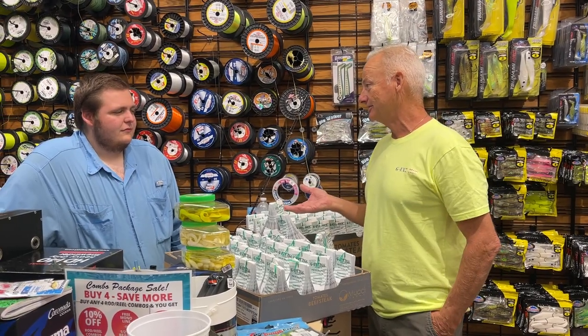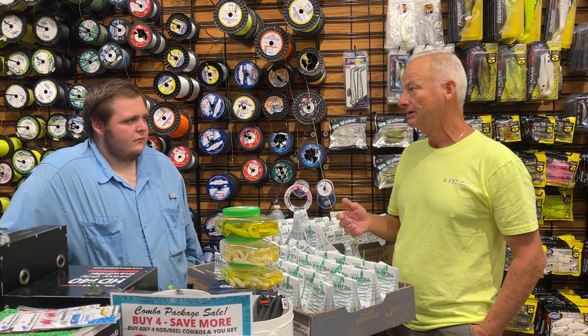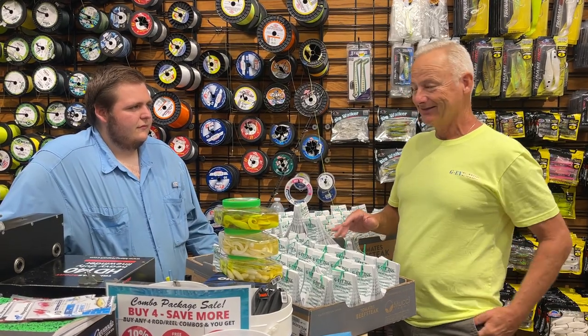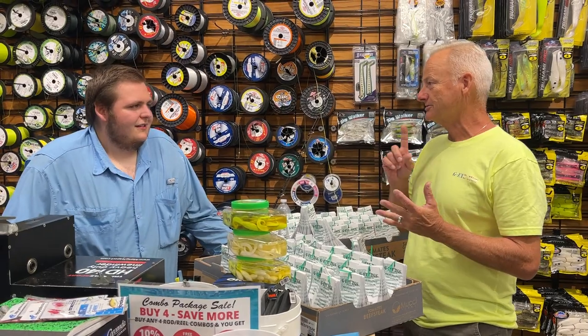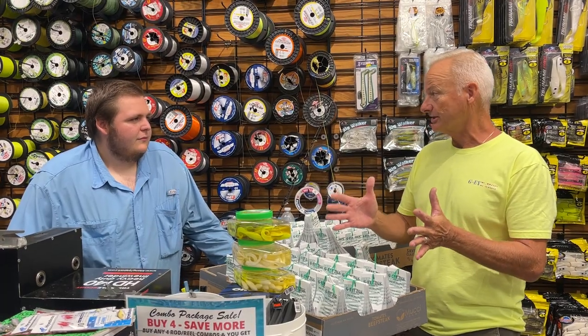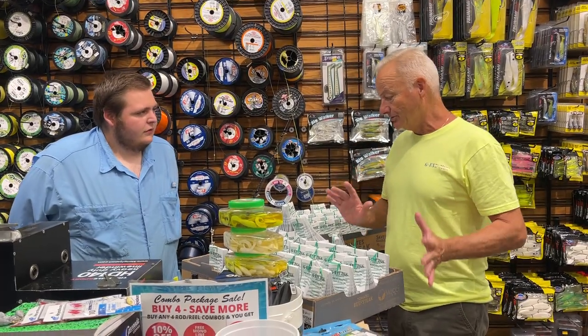Travis has a charter business going — you can book a trip on my website, GIJigs.com. He took a party out that wanted to go bottom fishing, a family, and they fished the Patuxent River and caught 12 species of fish — from juvenile black drum to robin fish to lizard fish to nice-sized spot. He said he was catching ten-inch spot, which is good around here. I love to eat spot — they're delicious.